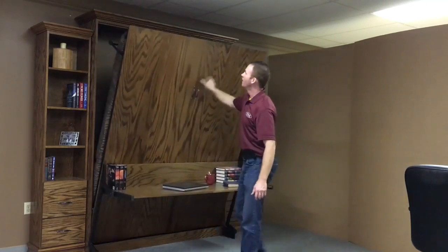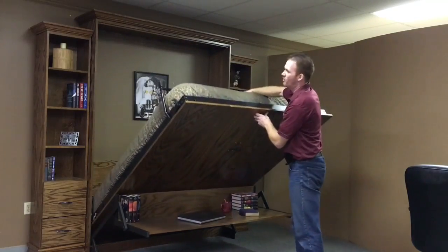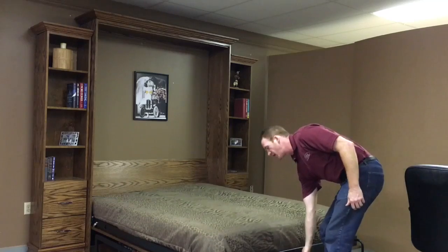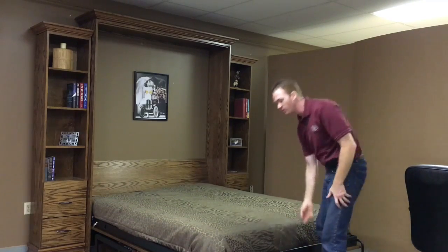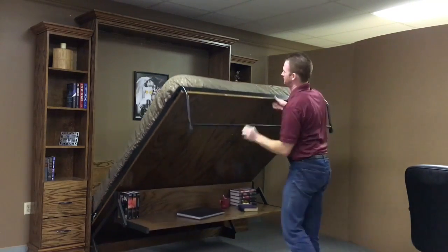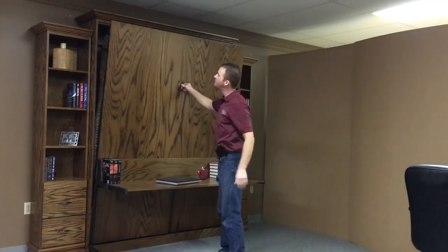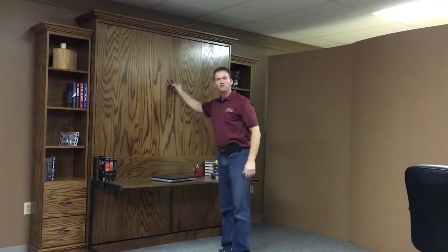Basically just pull it open — it opens really easy. When it gets about halfway open, rotate the leg, and continue it down. You have your bed, and then when you're ready to go back to work, raise it up and you have your workspace back.